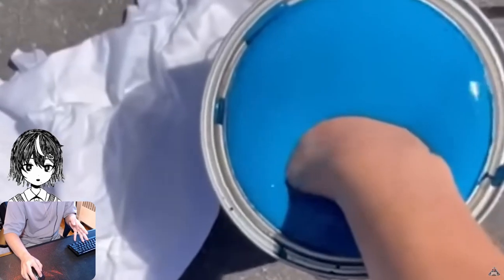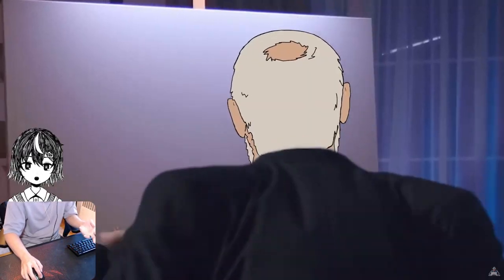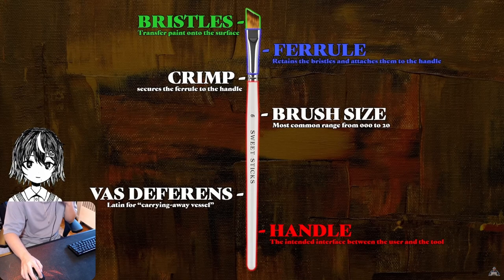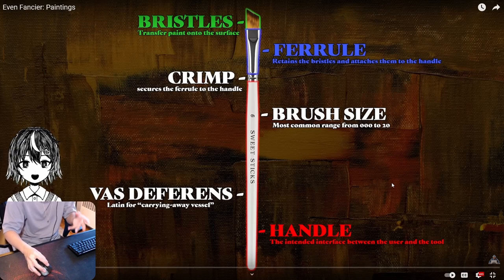First, you can just use your fingers. It was good enough for the cavemen, and it's good enough for your mom — still works. Then we tried brushes. Here is the anatomy of a brush: you've got the handle, the bristles, the ferrule. Someone really took a toothbrush and started painting with it, and then it changed the meta.